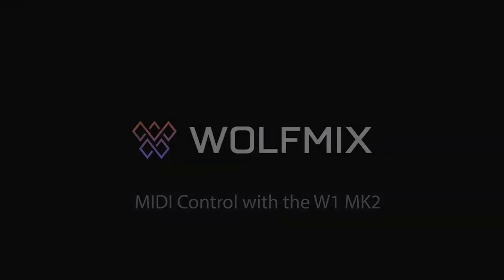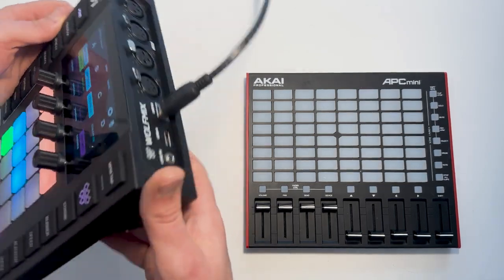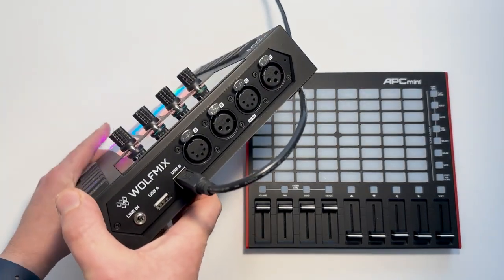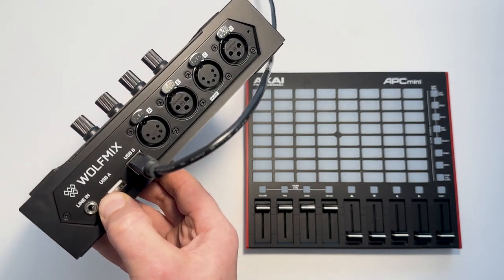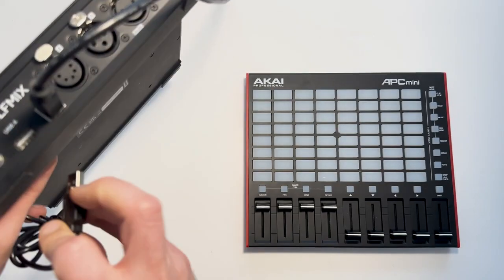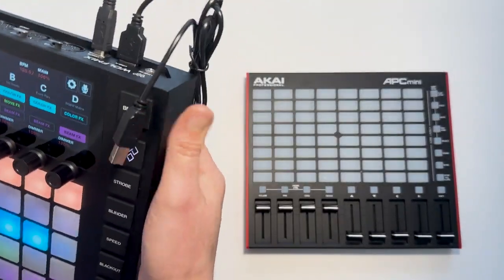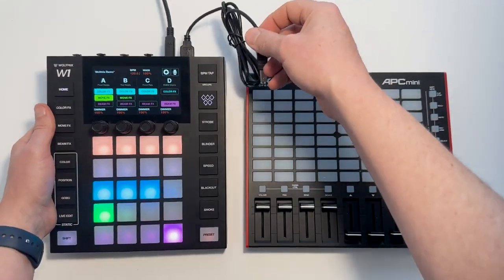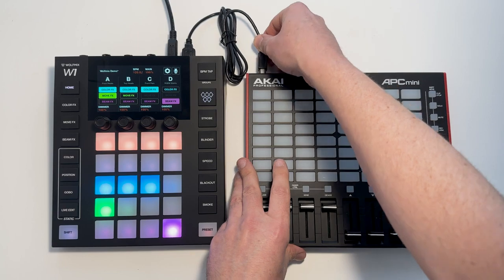Hey, Simon from Wolfmix here. Today we're going to be talking about MIDI control with the Wolfmix W1 MK2. With the MK2 controller we have an additional USB-A socket located to the left of the USB-B socket. We can connect a standard USB cable and then connect the other side into a USB MIDI controller. Here we've got an Akai APC Mini MK2.